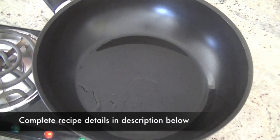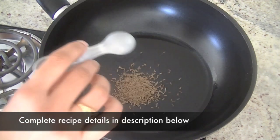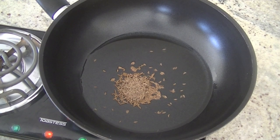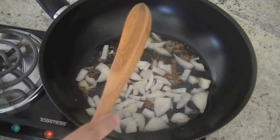For this recipe, heat 2 to 3 tablespoons of oil in a pan. In hot oil, add cumin seeds. Give them about 30 seconds, let them splutter, and then add chopped onions, half a cup, and ginger.